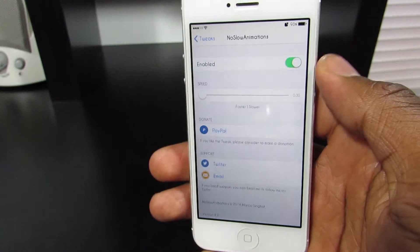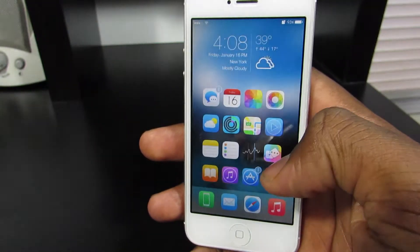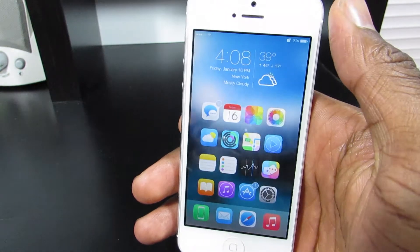Everything is all the way to the left. As you can see here, everything is just so fast you can't even see it anymore. If I go back and lock my phone, as you can see everything just works really, really fast. And this is all this trick does.